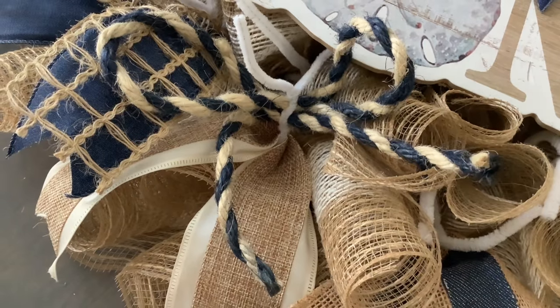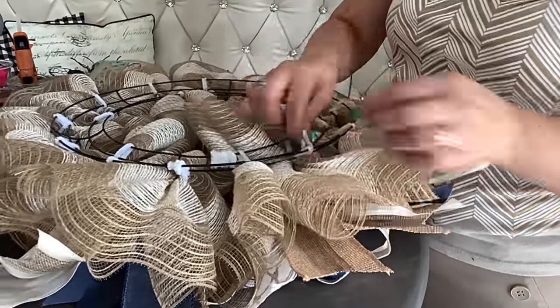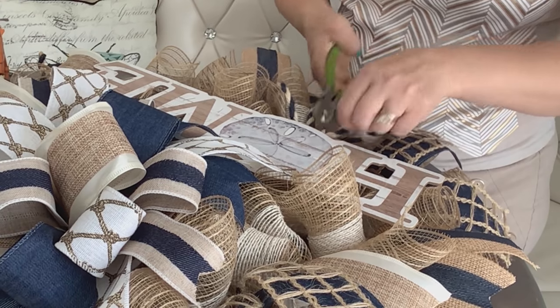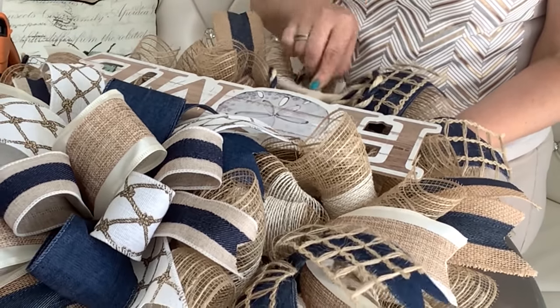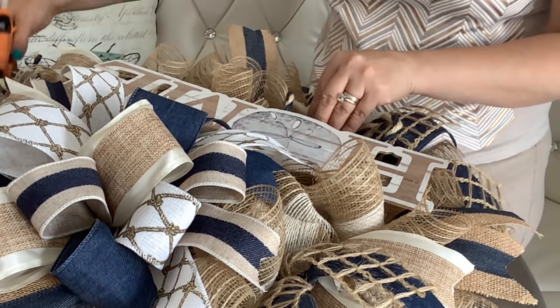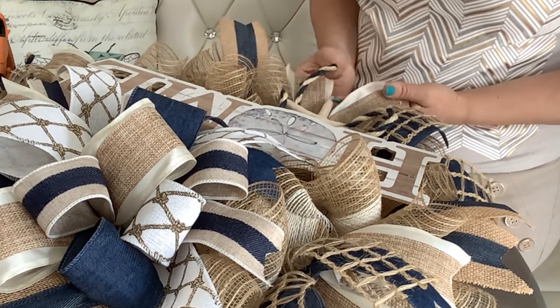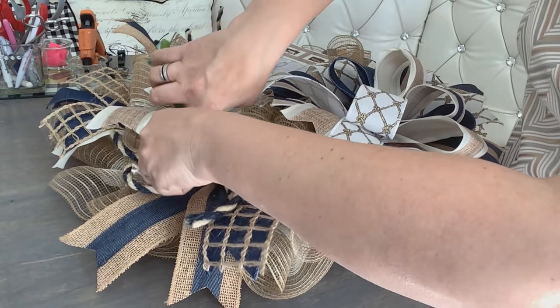At this point I won't need any more pipe cleaners, so I'll pull them through the back and wind them up there — or you can trim them off, whatever you prefer. Now let's add the seashells. I'm attaching one starfish right in the center of that little rope bow, adding some hot glue to make sure it's nice and secure. I like to use Gorilla Glue sticks because they're stronger and can withstand heat and sun.